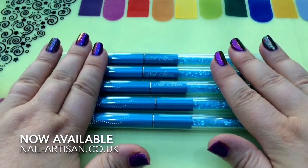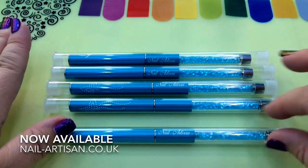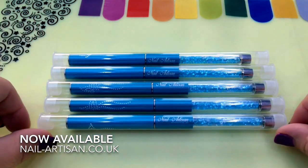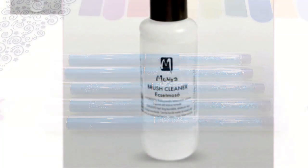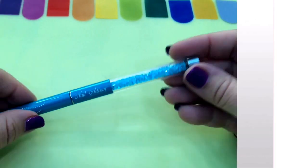Just a quick tip on how to clean these — please don't use acetone. What's recommended is the Moira Brush Cleanser, which you can also get from Nail Artisan. Here it is — it's 100ml and this is fantastic for cleaning your brushes.